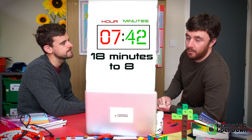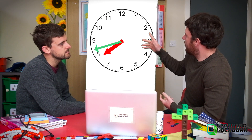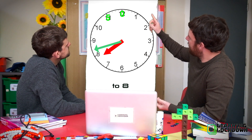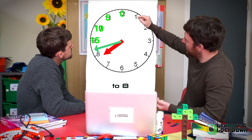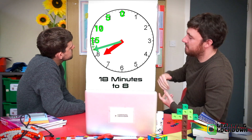And we can show that time on an analogue clock now that we know it's 18 minutes to eight. Here's the clock face. We have the hour hand going to eight — not on eight, but going to eight. And our minute hand — let's count: 5, 10, 15, 20 — too far. Let's go back to 15 and then count the little dashes: 16, 17, 18. And there you have 18 minutes to eight.